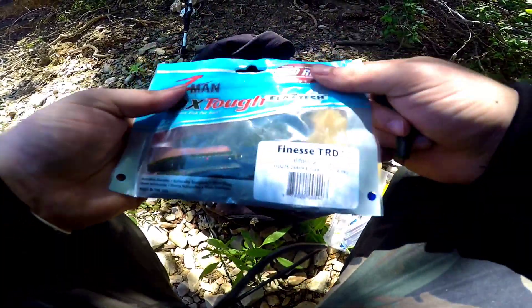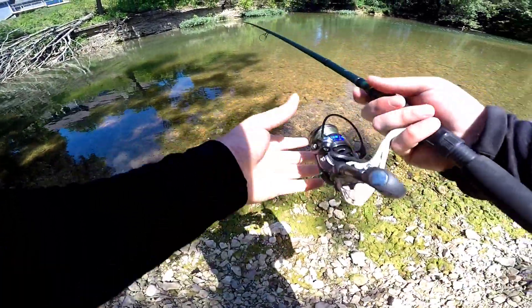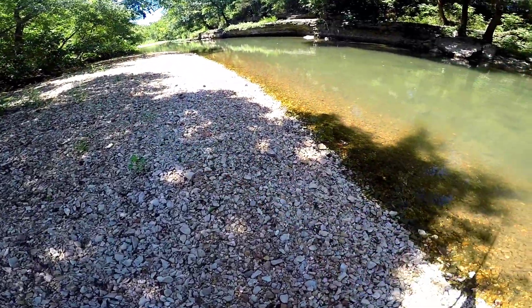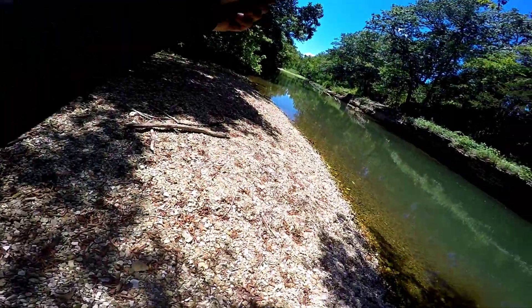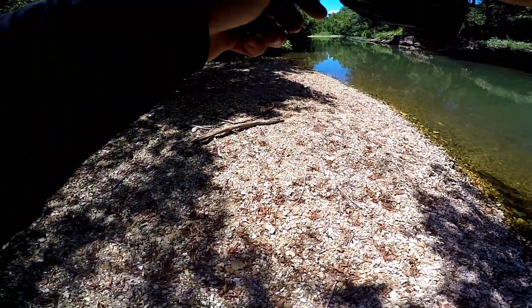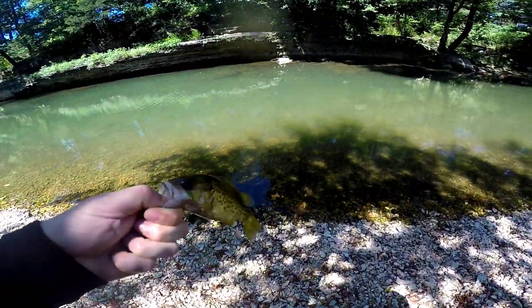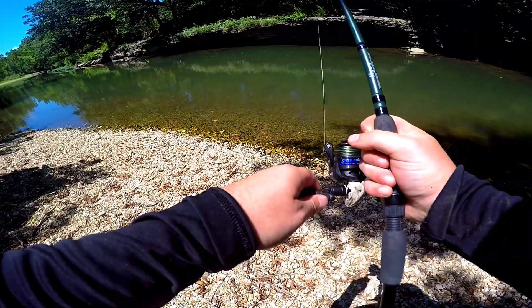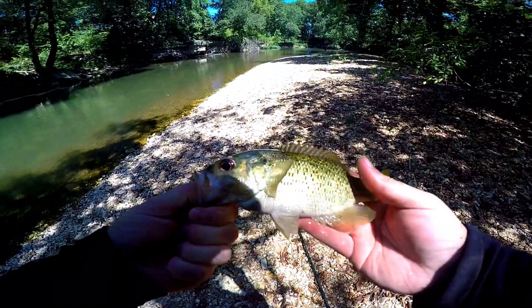Got our little Z-Man. All right, first cast with the Ned rig — got one! Another Ozark bass. All right, there you go buddy, thanks for biting. Yep, another one — I think this might be a smallie. No, another Ozark bass. I guess they love the Ned rig. It's a beautiful fish — see ya!